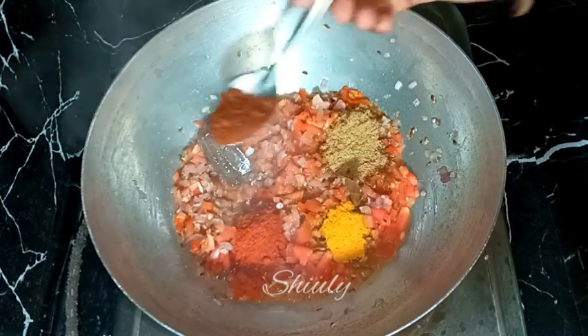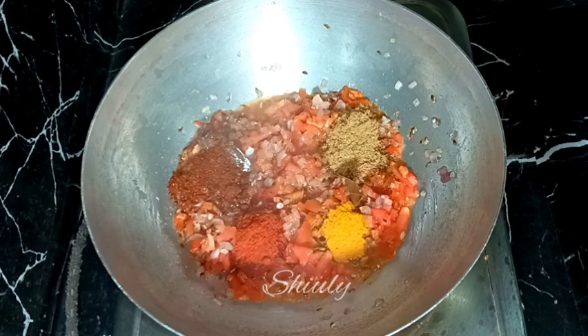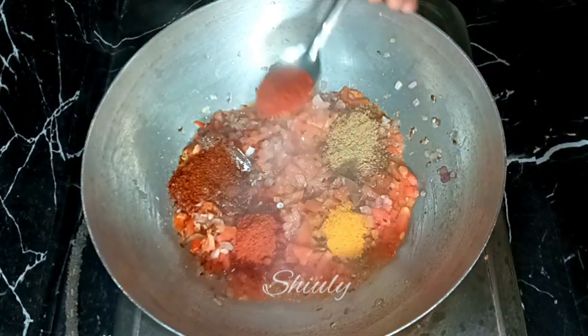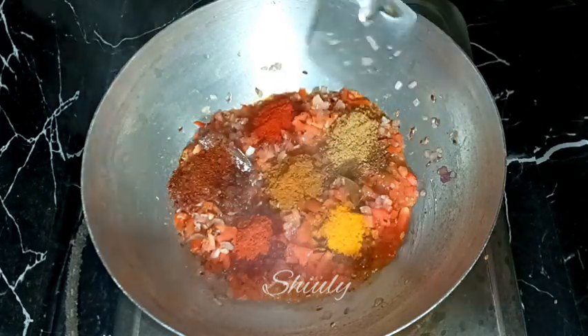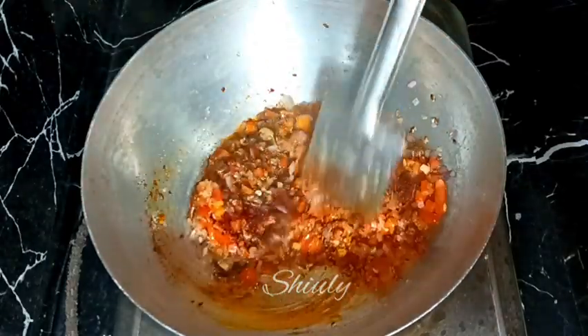Now I'm adding one teaspoon of kanda lasun masala — it's a Maharashtrian spice mixture. If you don't have it, skip it, no problem. And now half a teaspoon of paprika powder, that means Kashmiri lal mirch powder, for a brighter color, and half a teaspoon of garam masala. We need to mix everything well.